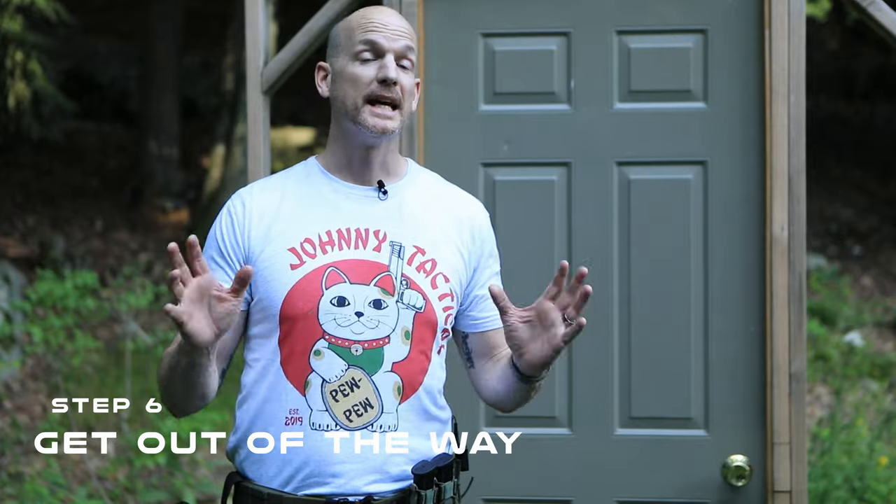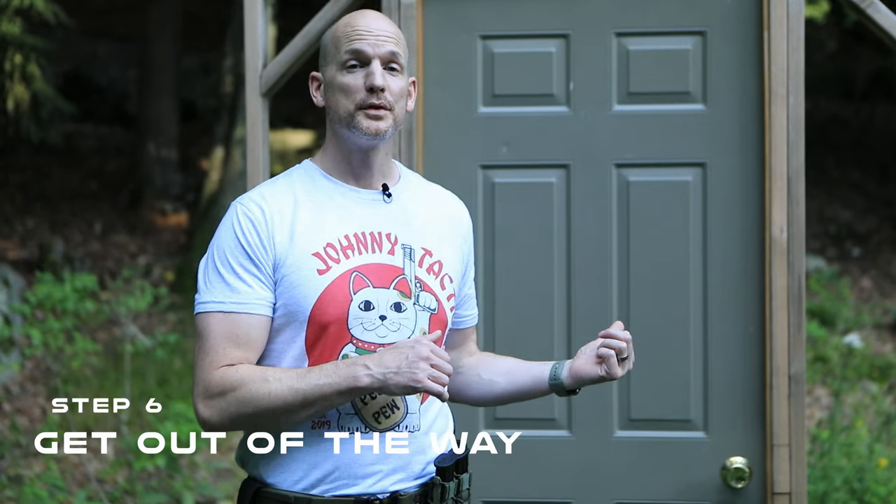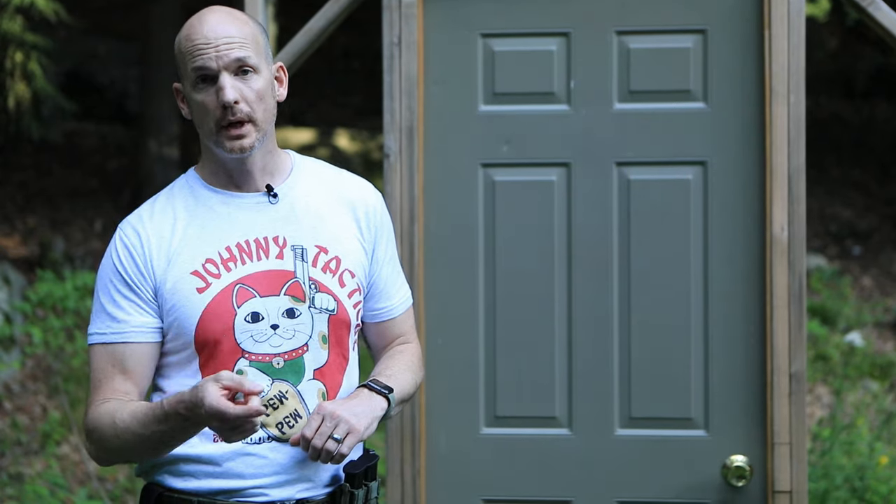Step number six — the last step — is simply get out of the way. Your job is to breach. Once that door is open, your job is done and you need to get out of the way for two reasons: one, you don't have a gun because you put it away, and two, you've got a group of people ready to make entry. Once the door is open, just get out of the way — you can trail in behind the others once they go in.